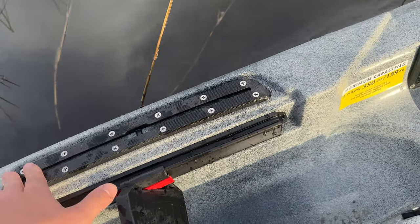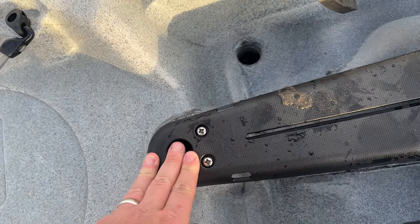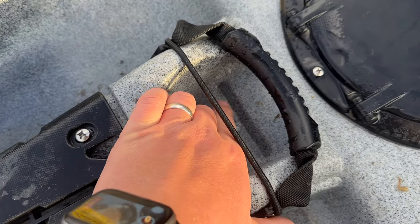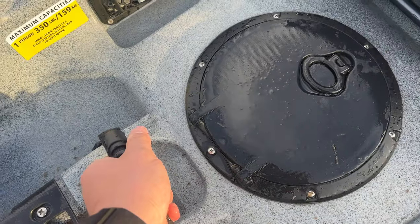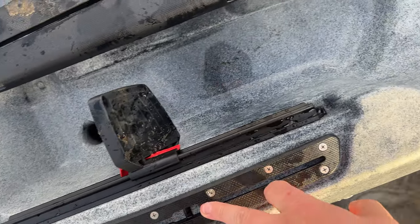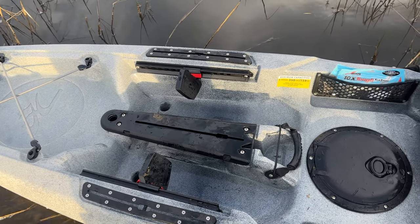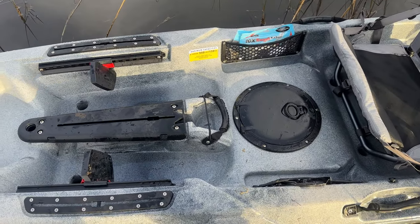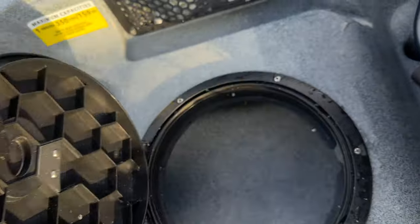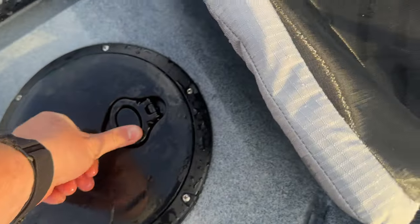Now we'll move on over here to the sides. This is a pretty bare-bones kayak. Right here you've got a sail mast if you want to sail. You do have a track mount right here in the center and a little cup holder — you can actually set your phone here too. Another carry handle for loading or unloading. You've got your adjustable foot pedals and a track on the side as well. You've also got some nice side pockets to hold your baits, and you do have your center hatch.